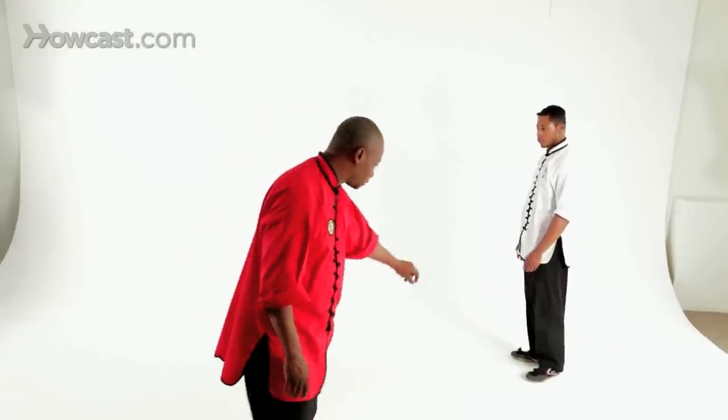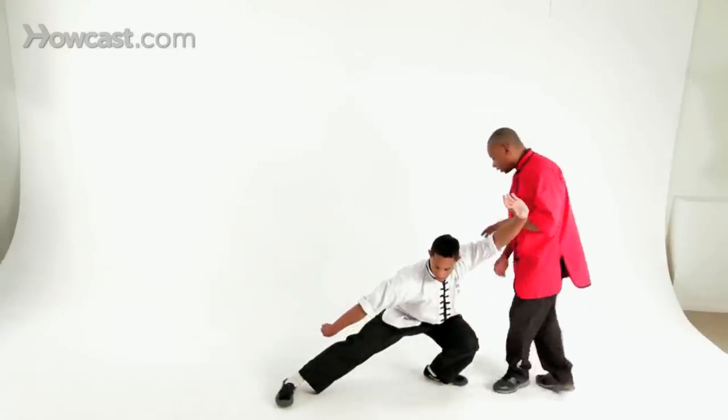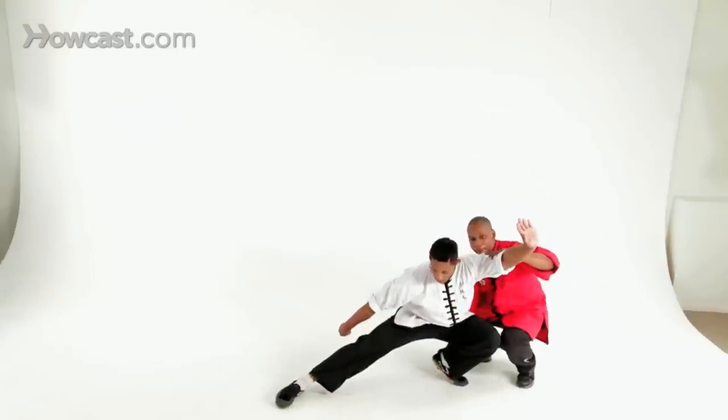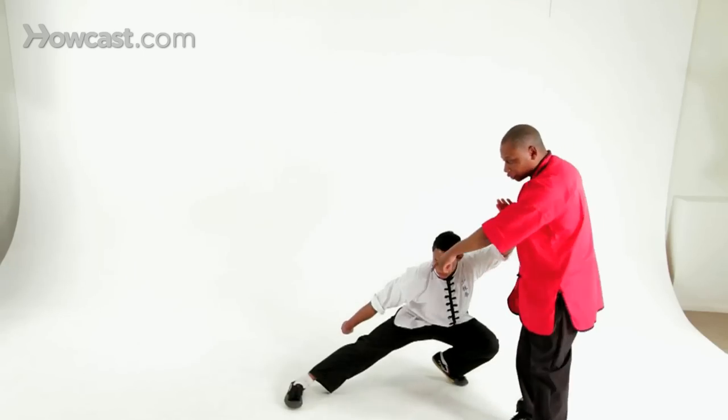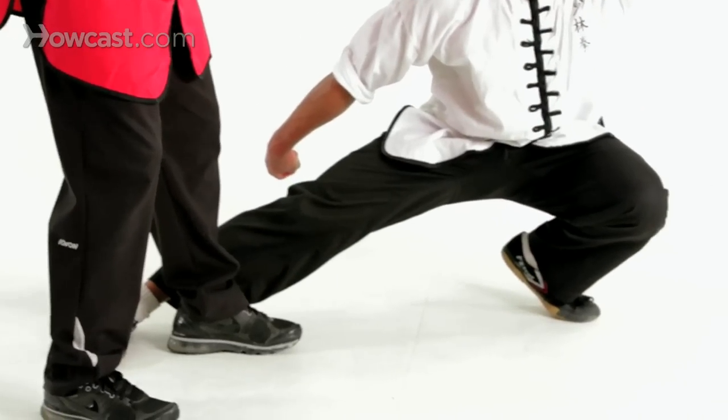When you drop down, please drop down and hold. You want your heel up on this foot. You want your other foot turned in so that you can sweep this way, sending your opponent backwards.